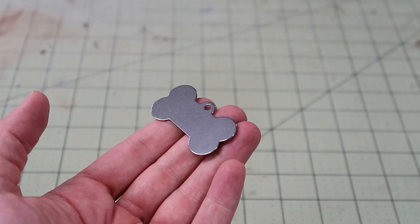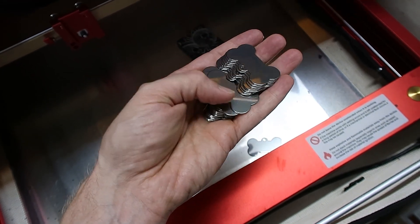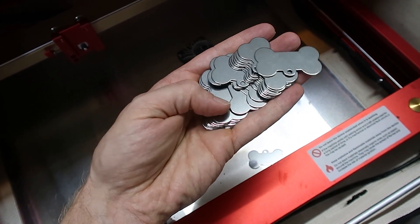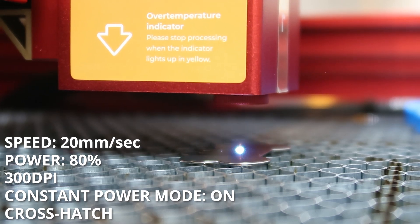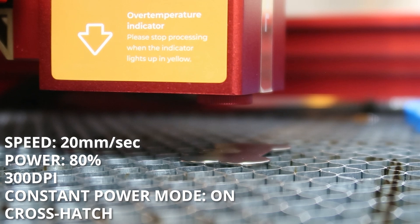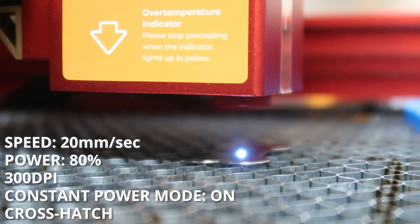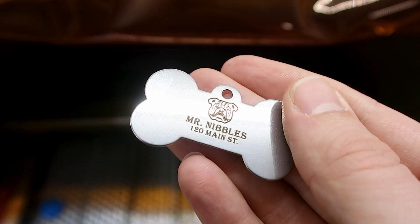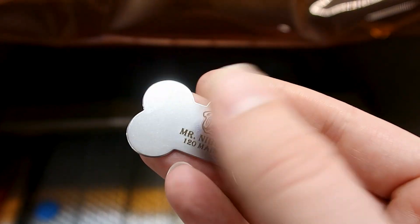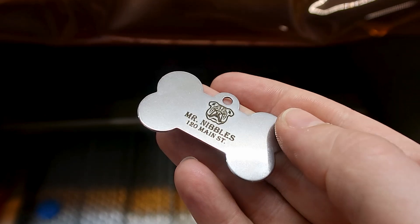Next up, let's test out etching a design on one of these stainless steel dog tags. You can buy these in bulk on Amazon and they're actually a great way to get a little side hustle started in your local neighborhood. And here's the result — no issues, it came out nice and clean. But as we know, stainless steel can be marked with a regular diode laser, so let's keep it moving.